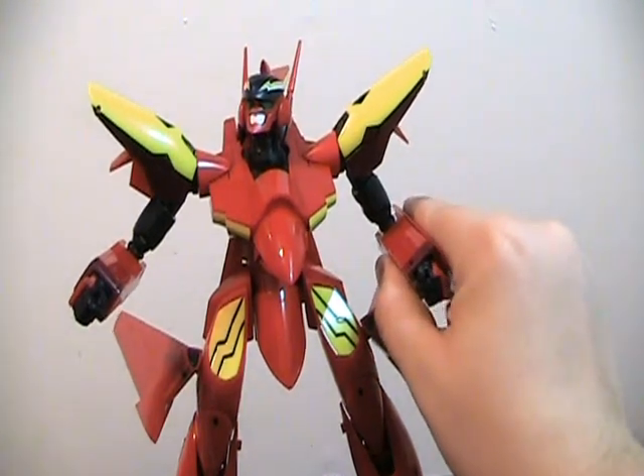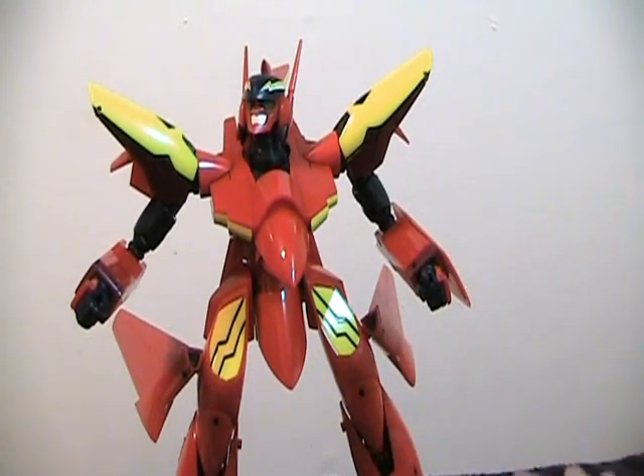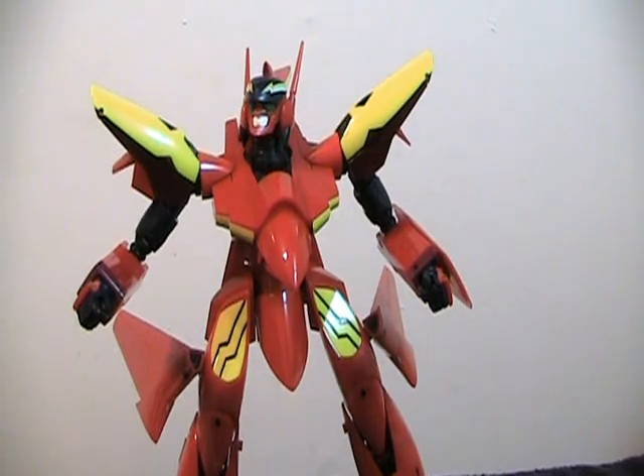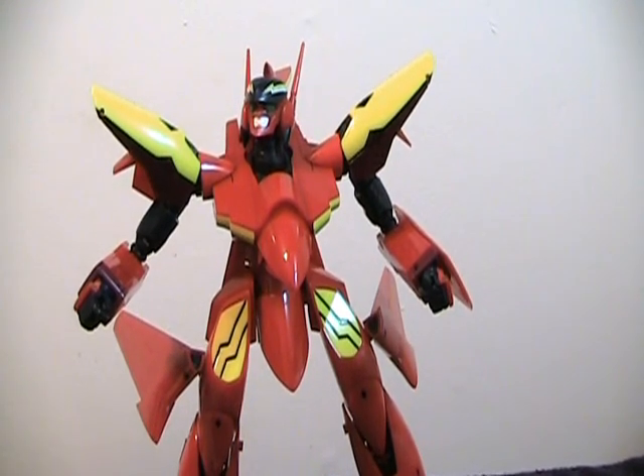The robot mode, the gerwalk mode looks amazing, and the fighter mode looks amazing. But it's just a crap toy. Well, that's all — thank you for watching.